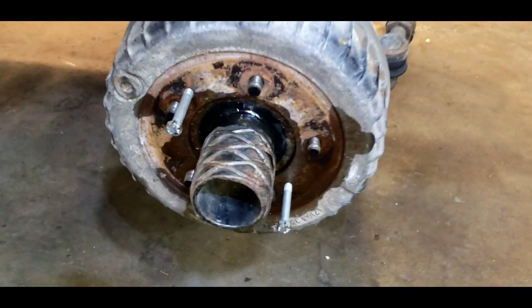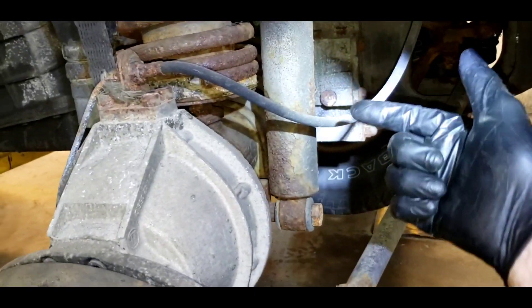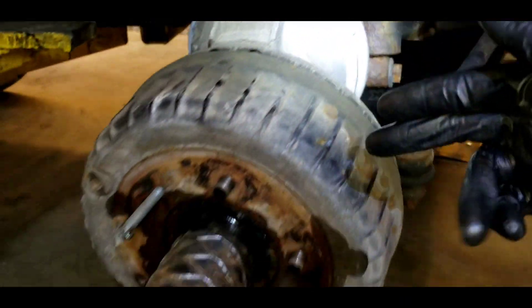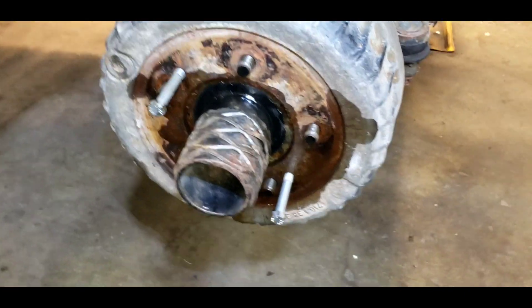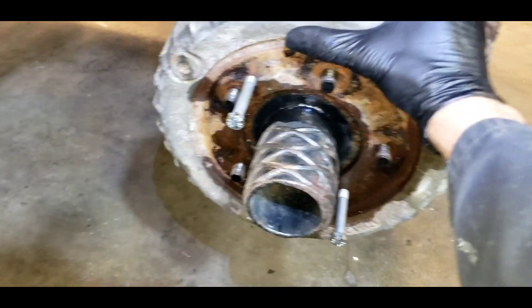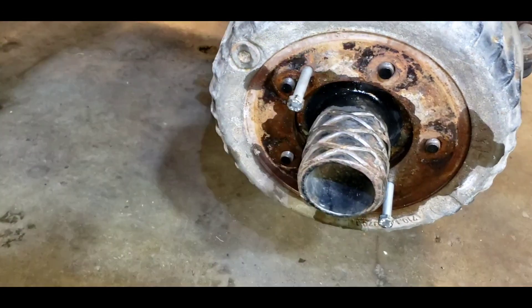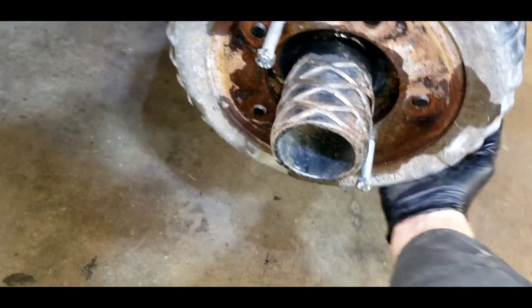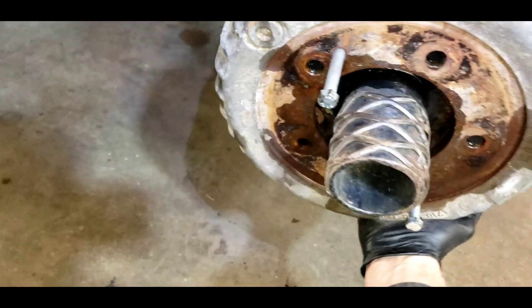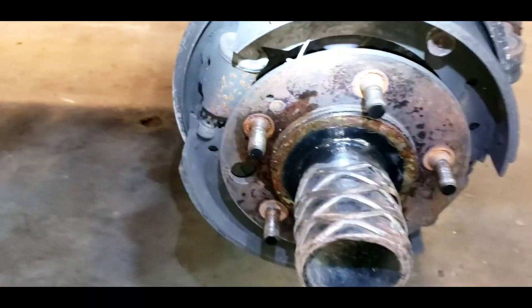We're going to take a look at our brakes on our Pinsgauer. You'll notice the portal axles — the axles come straight out of the gear case and then they're geared lower to give you more leverage and better climbing ability. To get the drums off — I think these are aluminum — you've got to run a couple pullers in like this and this drum should just pull right off. There we go.